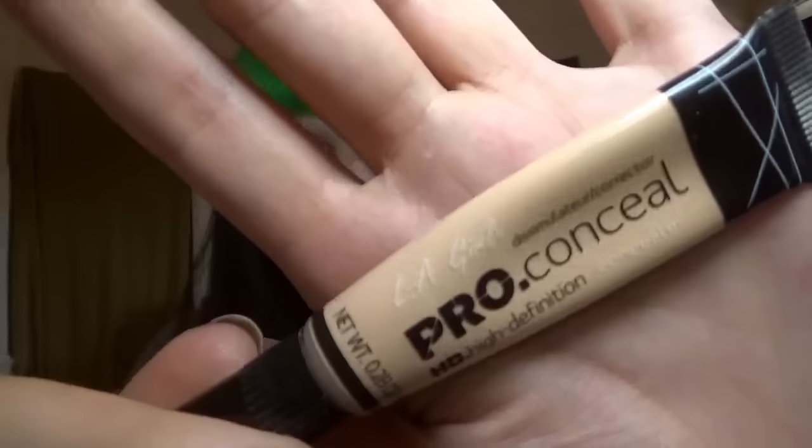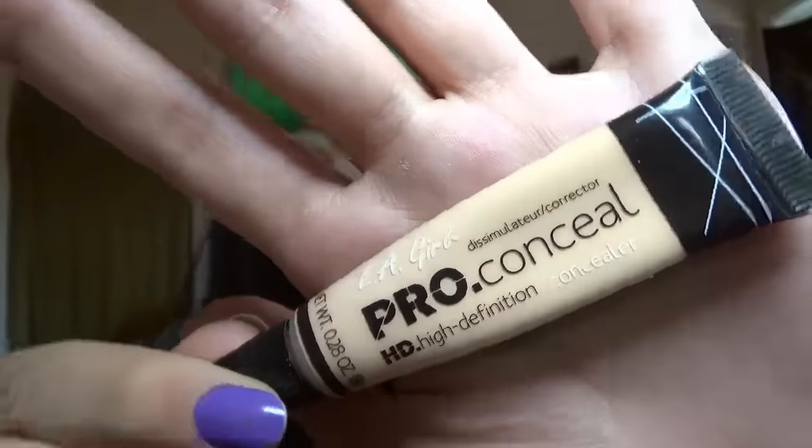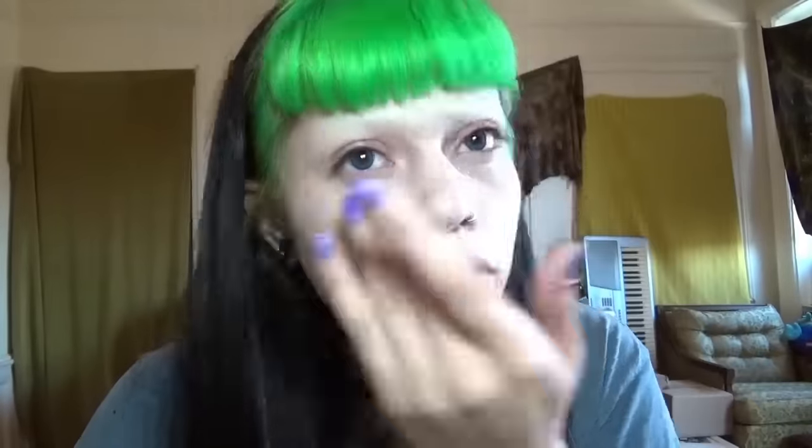And now onto the skin tone concealer. As you can see, I love Elf Pro Concealer - it's really good. I like that it has a brush end that you just squeeze through. I put it over where the green was and around my cheeks because I have some irritation or redness that I'd rather even out with the skin-colored one than the green one.